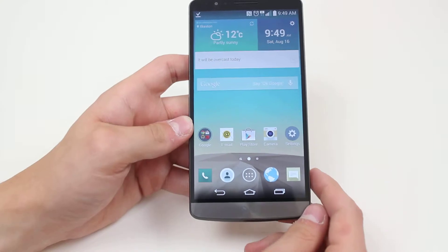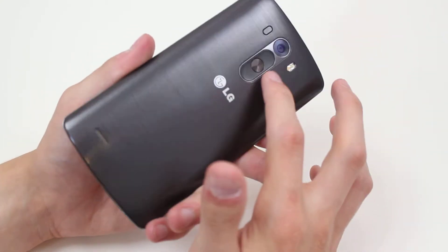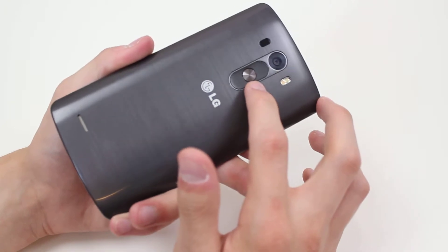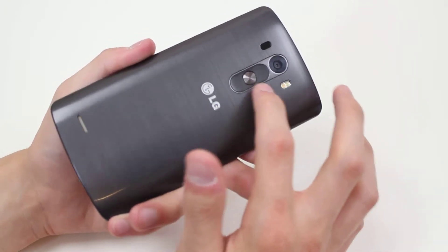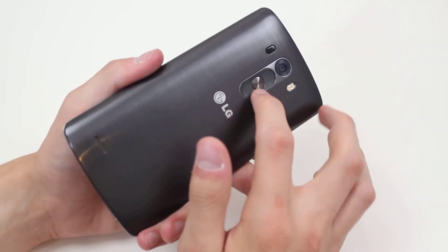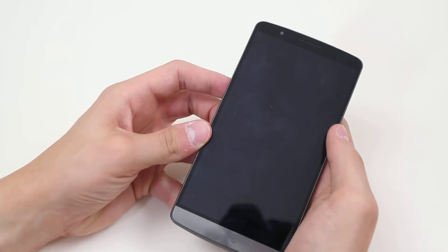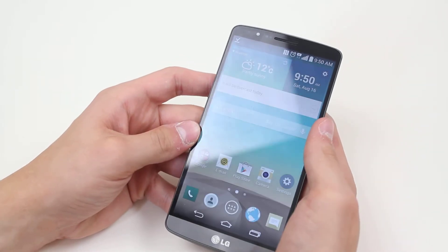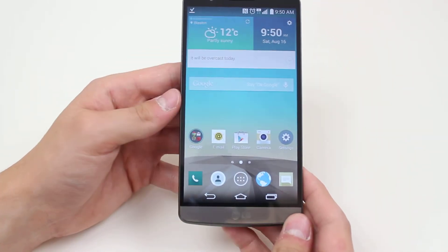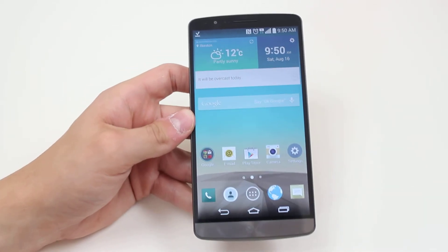The most common way of doing it is the button at the back, located above the LG logo right in the middle of the volume up and down buttons — it's the round one. Give that a tap and the display locks, and to unlock, give it a tap again and you're back where you left off. So that's two ways of locking and unlocking your LG G3.